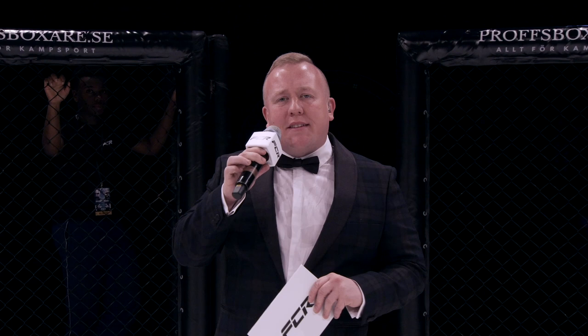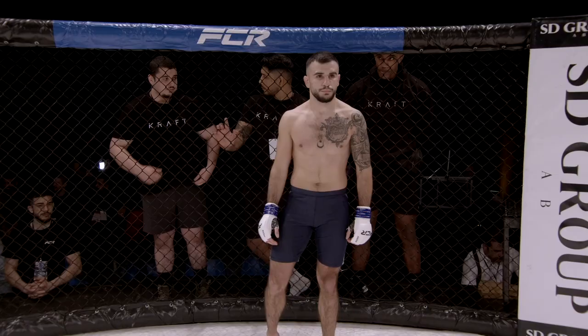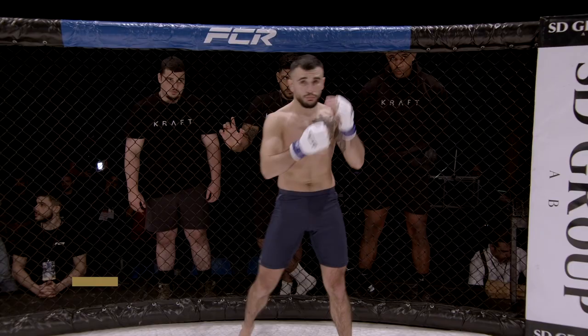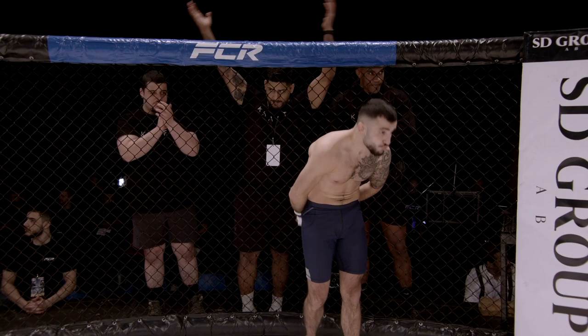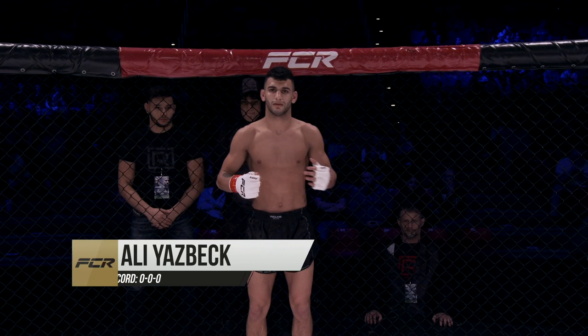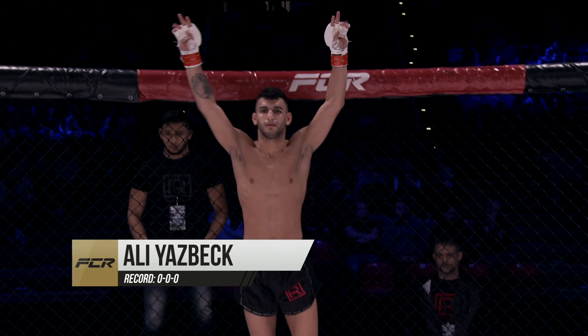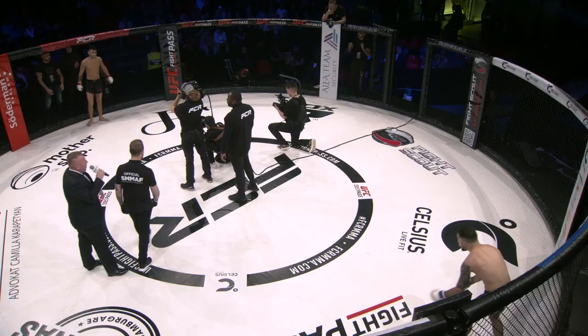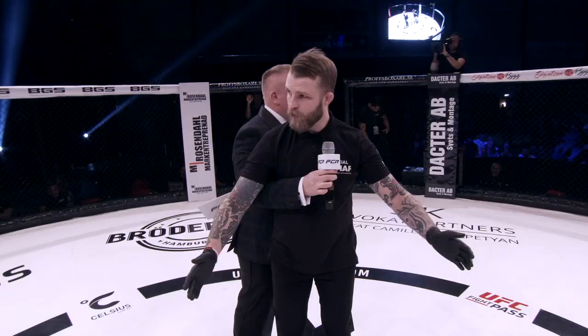Live from Vestros, Sweden — Fight Club Rush presents free five-minute rounds at a contracted weight of 63.5 kilograms. Introducing first in the blue corner, tonight he makes his debut, weighing in at 63.3 kilograms, fighting out of Sweden: Abdulaziz Hussein. And his opponent in the red corner, also making his debut, weighing in at 63.3 kilograms, also from Sweden: Ali Yazbek! Your referee in charge of the action, Tom Crawford.